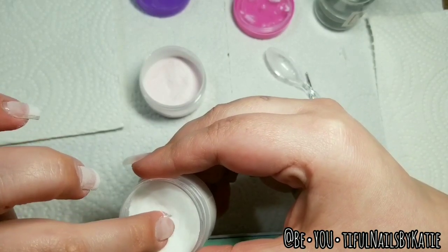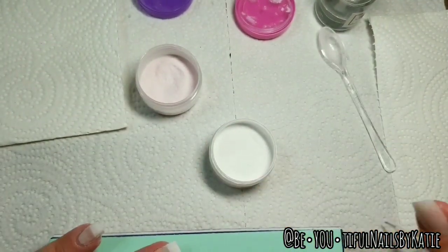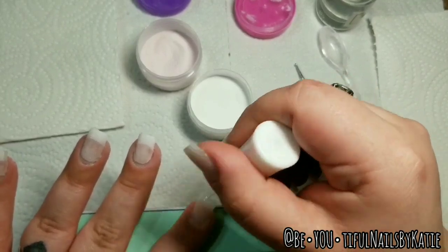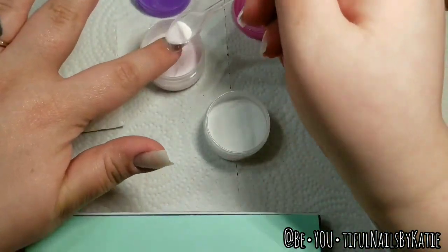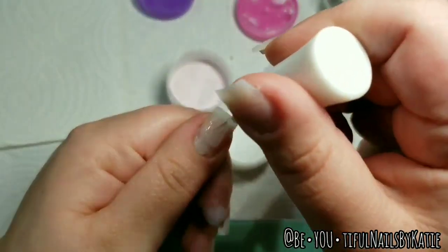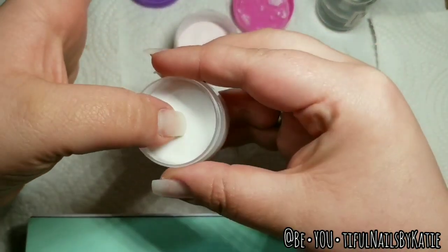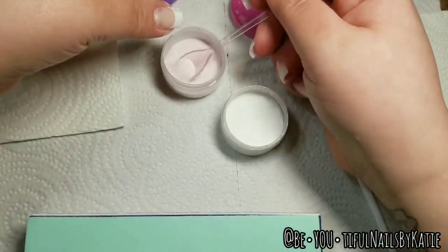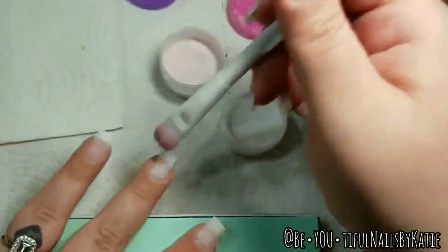I rotate my finger to the side so it gives me more of that curve, then tap off the extra and scoop over my clear. You don't have to use the spoon — Sparkle does sell them and they're only a dollar — but you can dip straight into your clear or your pink. I'm just scooping it this time because it was easier. With the first dip it's not going to cover the whole nail — don't worry, it's just a first dip. Then I brush off the extra powder.